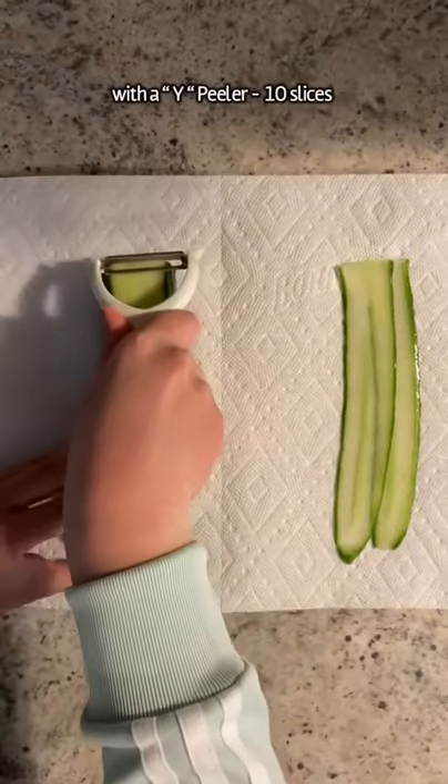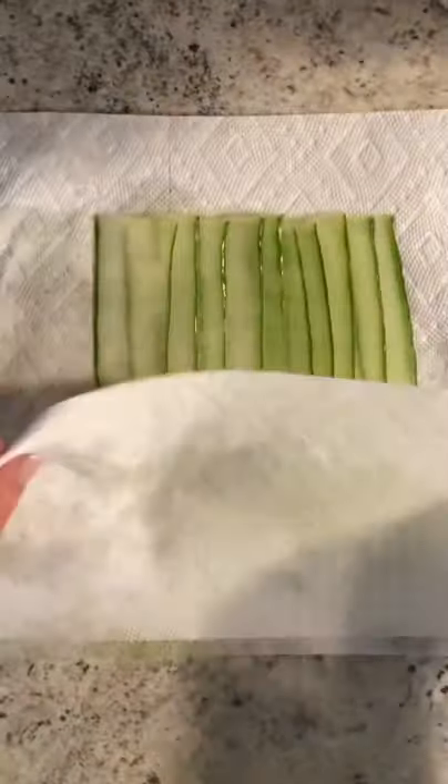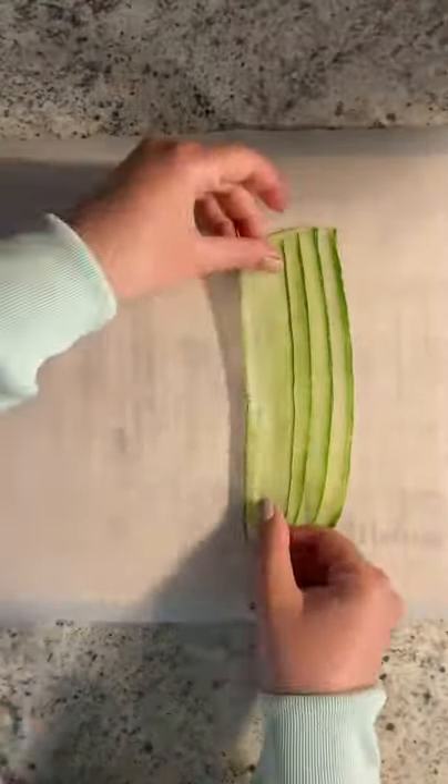Peel the top of your cucumber and make 10 slices. Pat them down with a paper towel and arrange them on some parchment paper, lining them up overlapping each other.